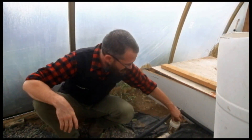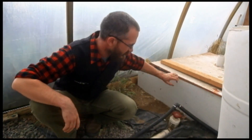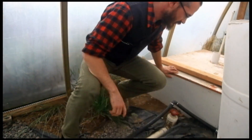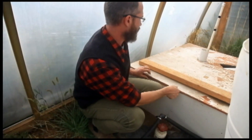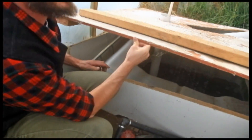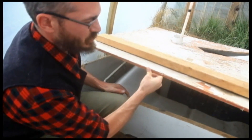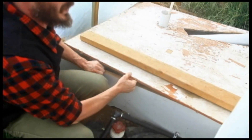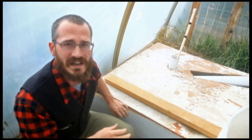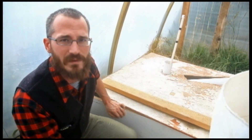This is just your standard gate valve and it's pretty self-explanatory — you can get them at the hardware store. If I lift the sump well cover you can see the two inch pipe going into a two inch bulkhead fitting, and that bulkhead fitting is just connected through the side of our IBC sump tank so the water drains right into the IBC.